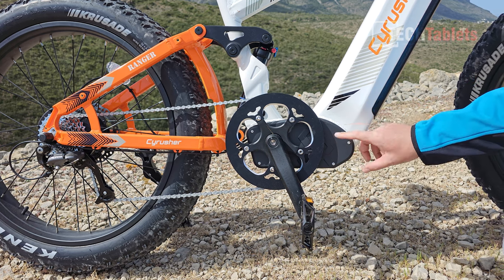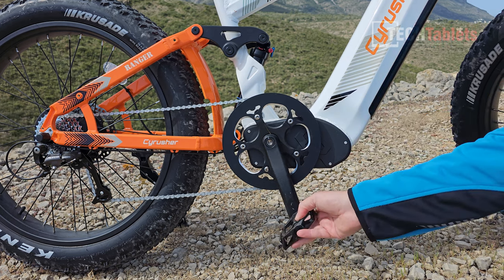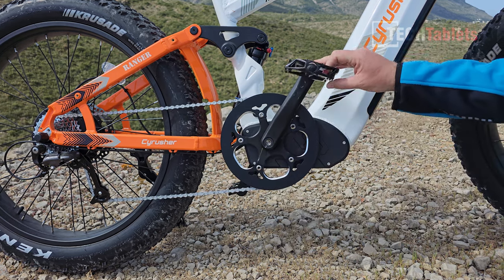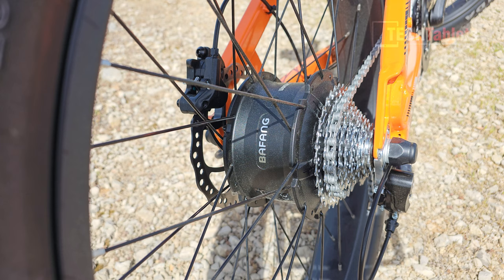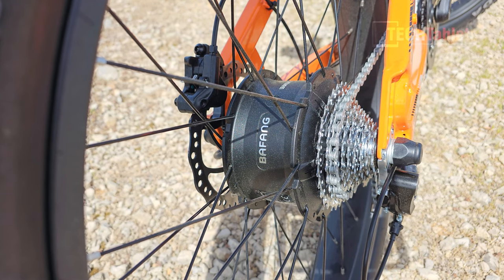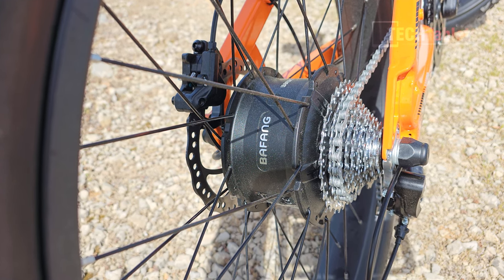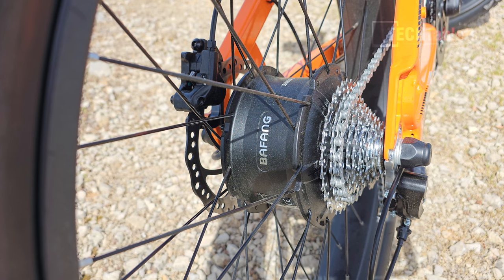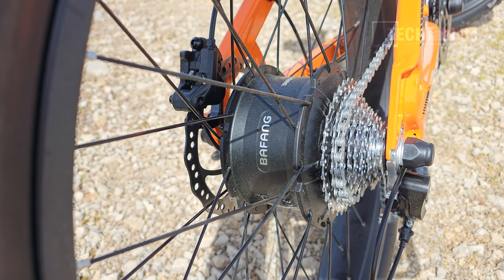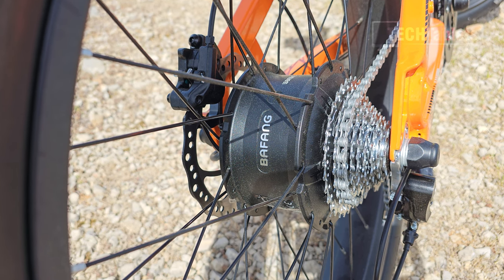The bike looks like it has a mid-mount motor but it doesn't — it's a rear hub motor, so the frame cutout may be for future models. The pedals are Wellgo alloy. The rear hub motor is a Bafang, which are very good motors. This is the EU-limited version at 250 watts and 25 km/h, but there's a 750-watt version with no speed limit.